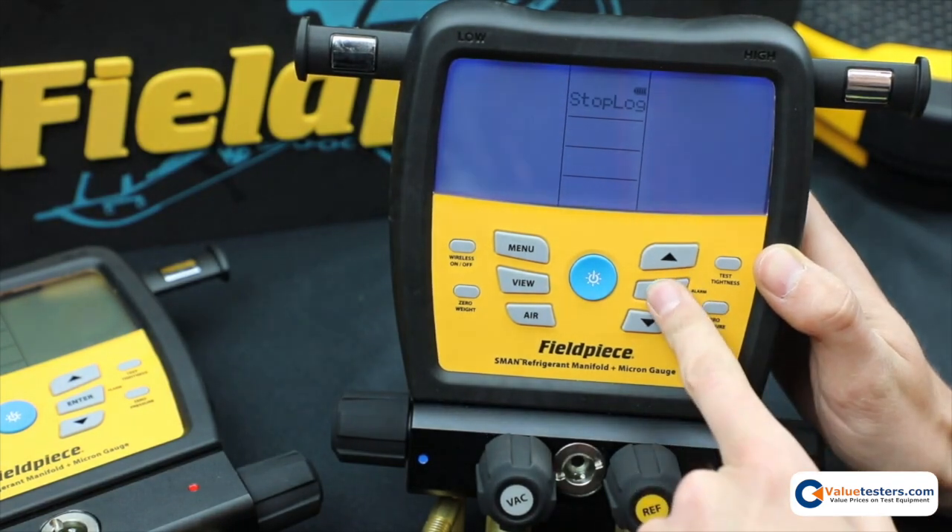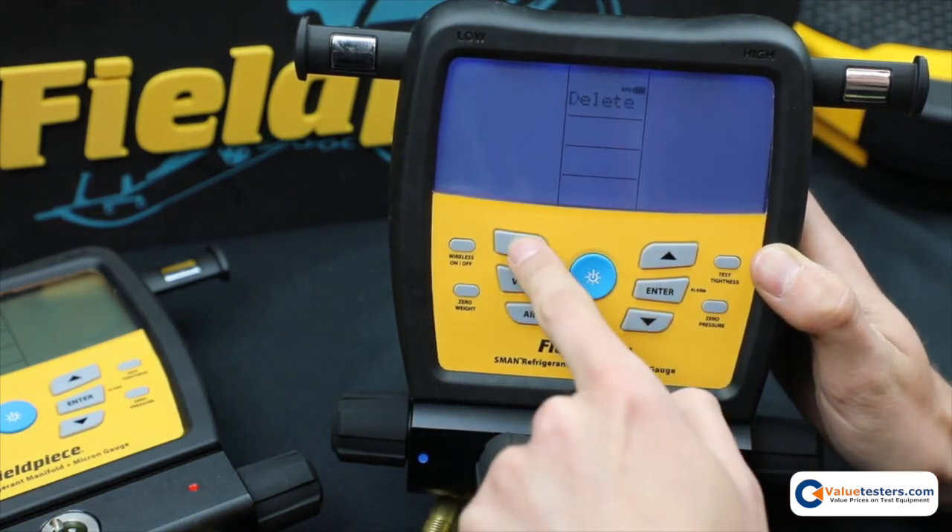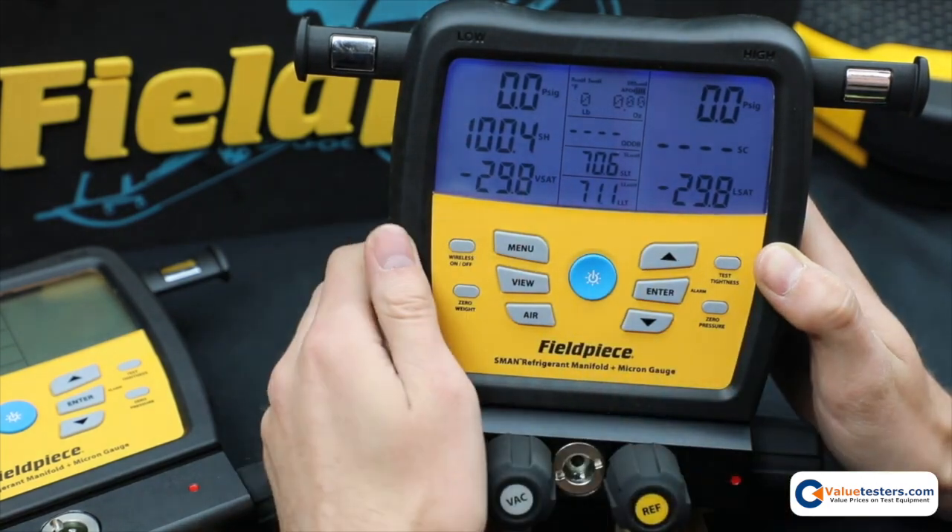So if you want to stop, you hit enter and now you're free to go through the settings or do anything else that you want to do.